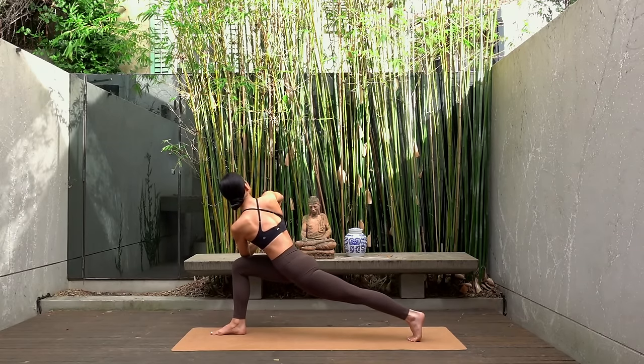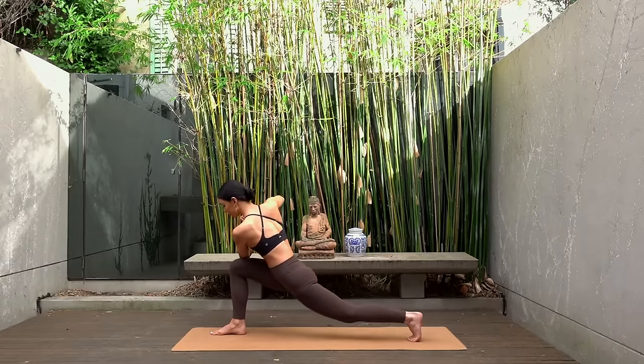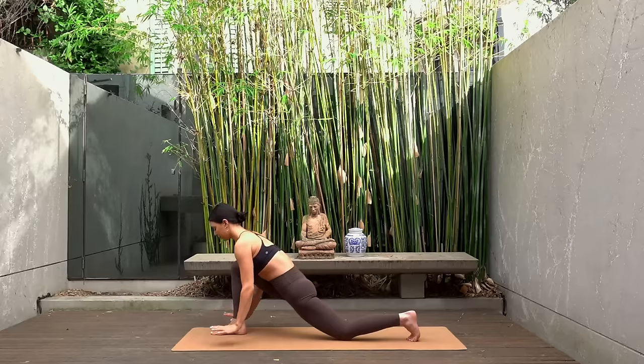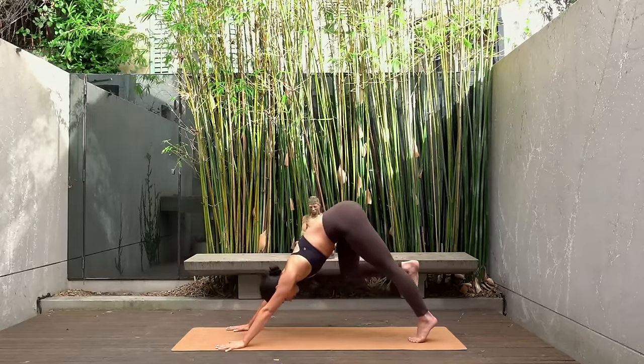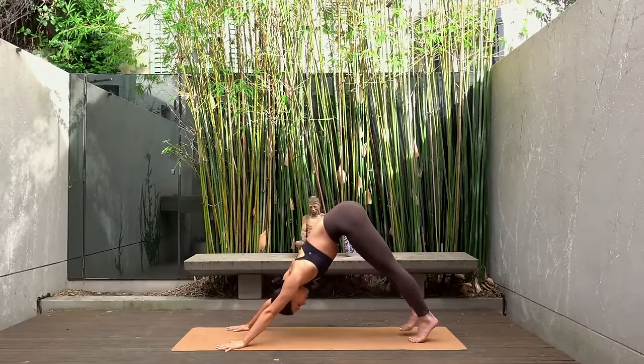Make sure your right knee stays stacked over your right ankle and keep your breath going here, really breathing into these stretches. Then carefully come out of that, lowering your back knee if you need to, and step back into a downward facing dog.